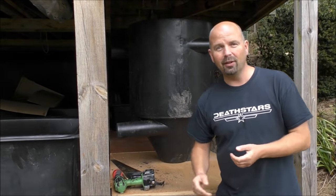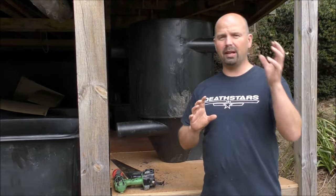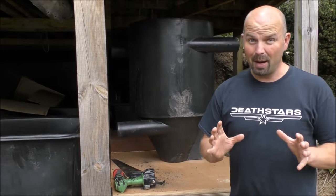Okay, welcome back. This is part two of my mega, stupid, big, massive filter build for my pond.